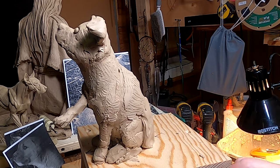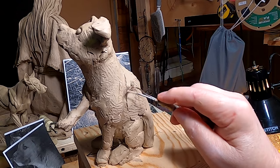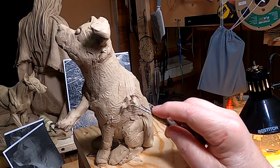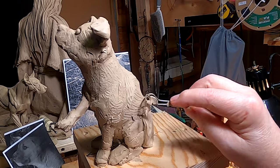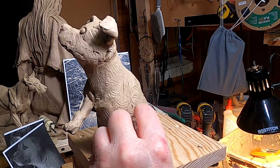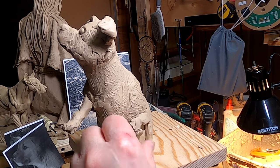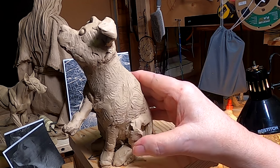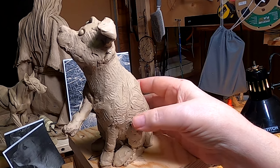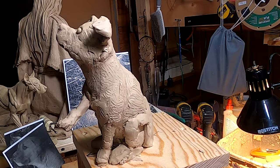I read some stuff about the American dingoes last night. They're actually better known as Carolina dogs. The thing that makes them very unique is that they've never been bred to become a purebred. It doesn't have a mix of a bunch of other dog breeds. They only recently discovered these dogs, and they were more or less in the South.